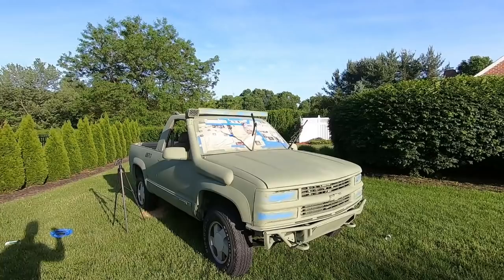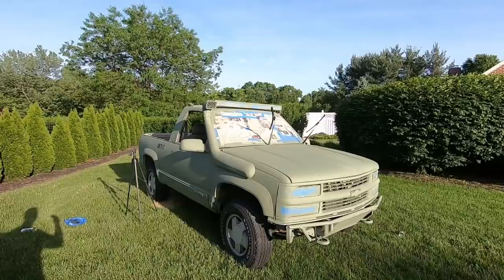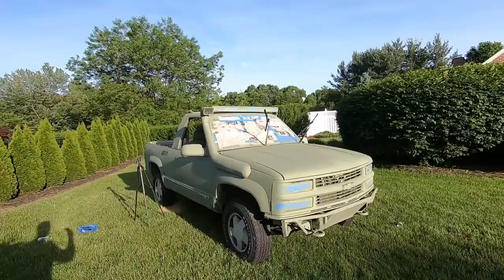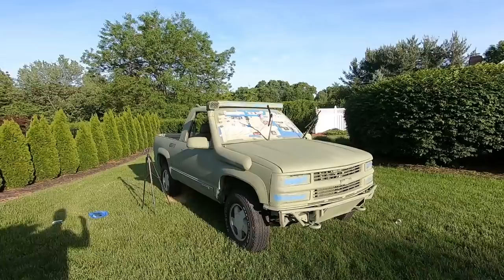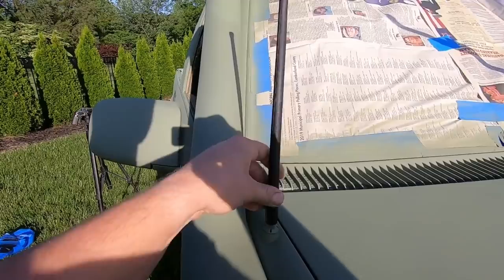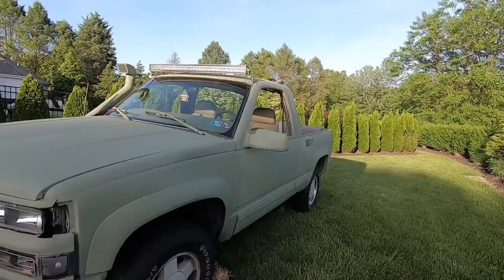It didn't take long at all — about three hours, but most of that — like an hour and a half — was running around trying to find more paint. So get a lot of paint if you're going to attempt this. I know it kind of looks like it needs work right now because of the wheels and tires, but trust me. I've said this before and I've always been right — when the good wheels and tires go back on it's going to look epic in this color. Let me get all the tape and paper off and we'll see how it looks.